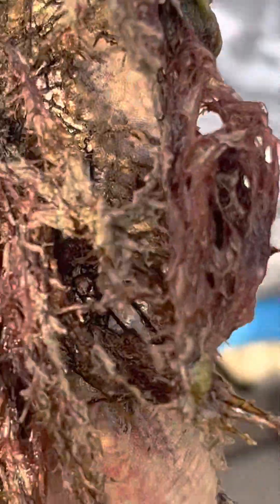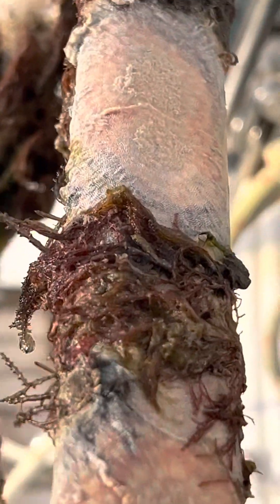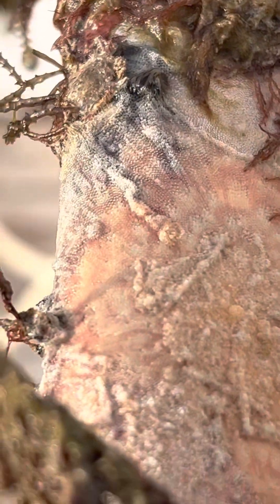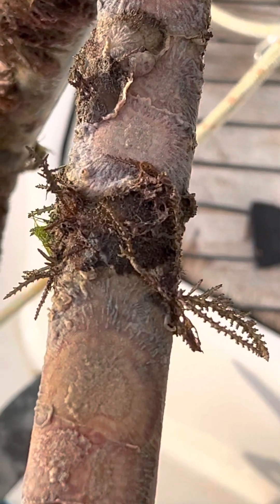And if you want to see the state of this ladder, it is disgusting. This is what happens when you leave your ladder. Look at the patterns on it. That's supposed to be a stainless steel ladder, and it's forming growth all over it. It's fascinating, really.